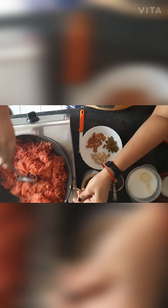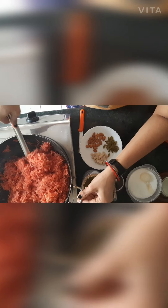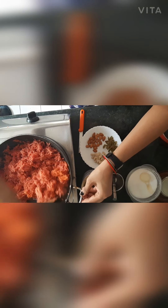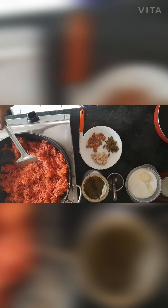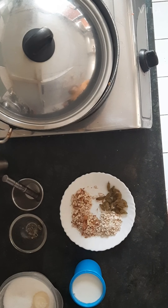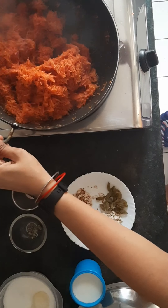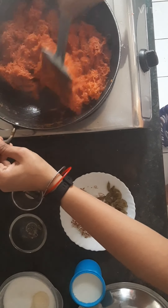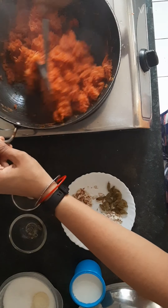Now sear it for 5 minutes and cover the kadai with a lid. Then open the lid and stir it again. At around 7 to 10 minutes, stir it in the ghee.